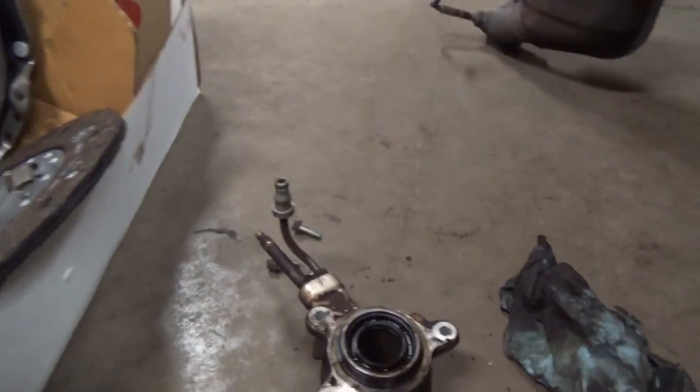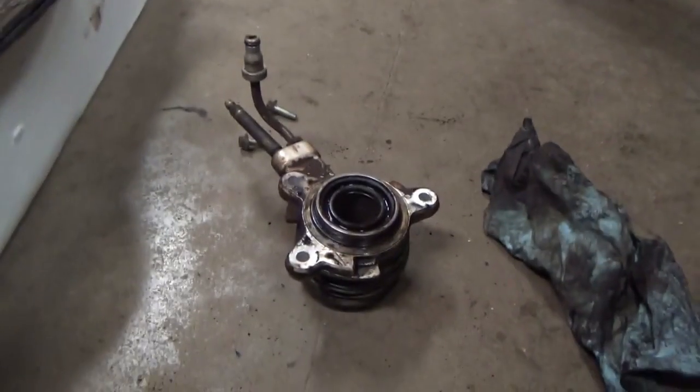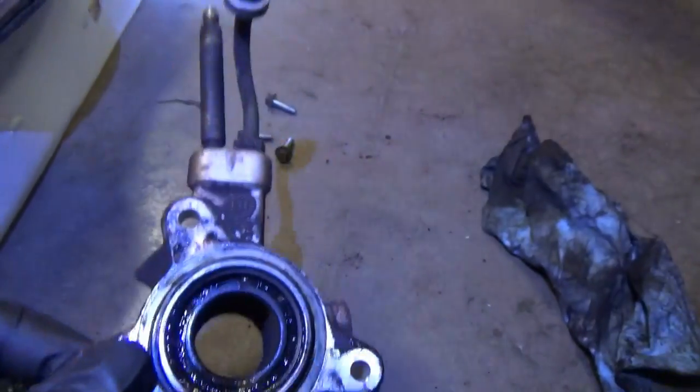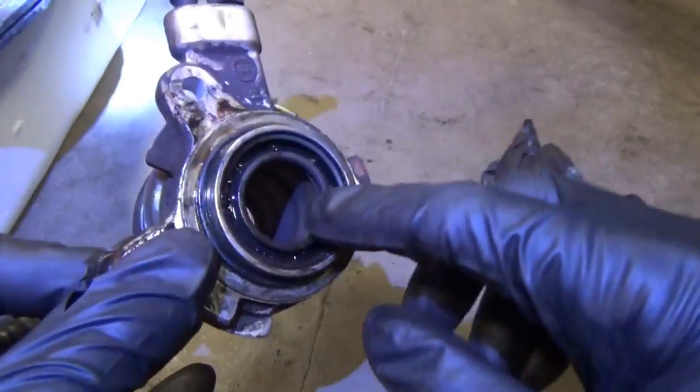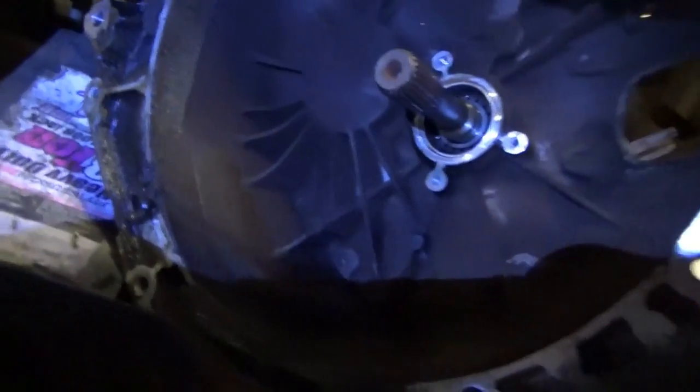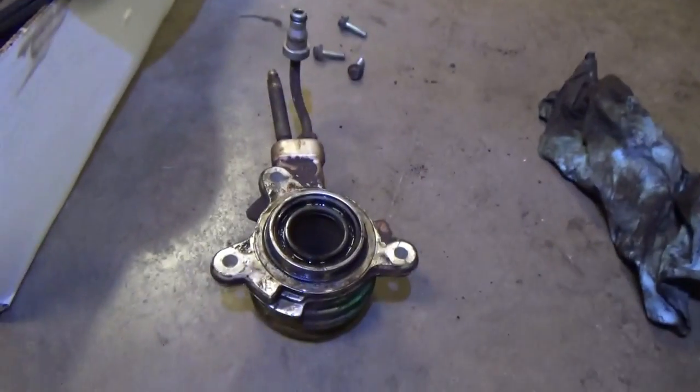I got the old slave cylinder off of the transmission — this guy right here, stamped 95 for the 96 model year. It comes with the input shaft seal, which is kind of interesting. The input shaft seal is built right into the slave cylinder, so right now a little bit of oil leaked out, and the shaft bearings are good — everything is ready to be put back together.